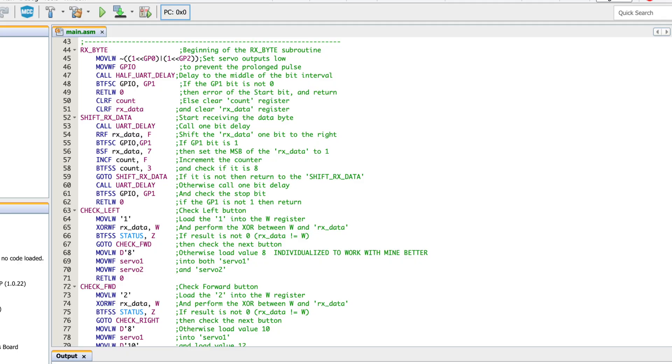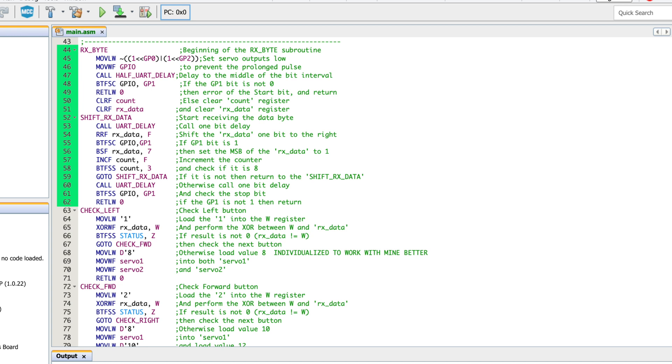You might wonder where we're getting the servo one and servo two variables and those numbers - that's actually coming from the Bluetooth module. From line 44 all the way down to 62, that is something we already learned in the UART tutorial about how we receive data, so I'm not going to go into depth on that. But from 44 to 62, we're receiving data that will give us a number between one and nine. After this, from line 63, you can see check left, going down to 72. Line 64 says move literal to working register W, register one, and then you compare the incoming data with one.